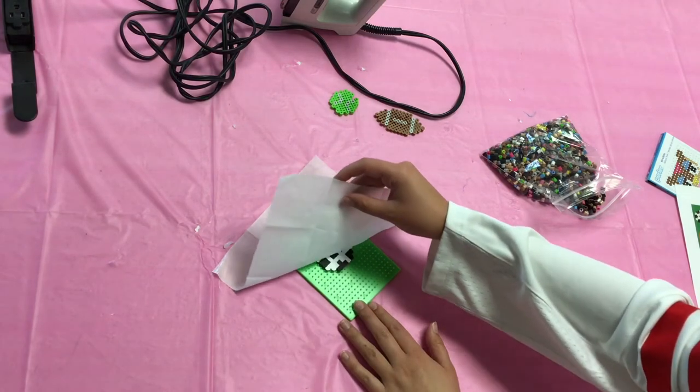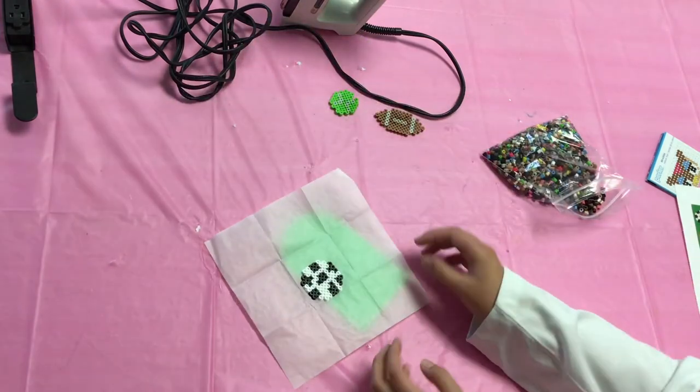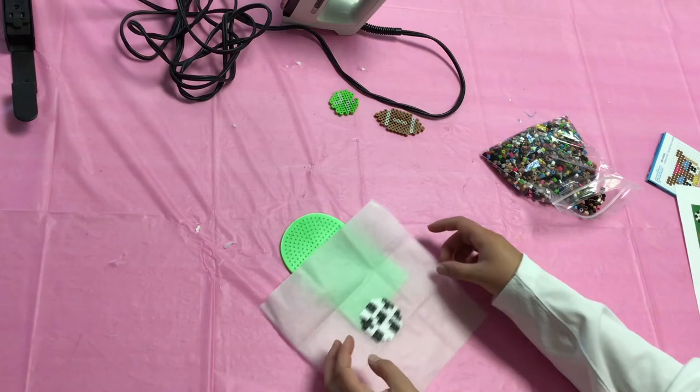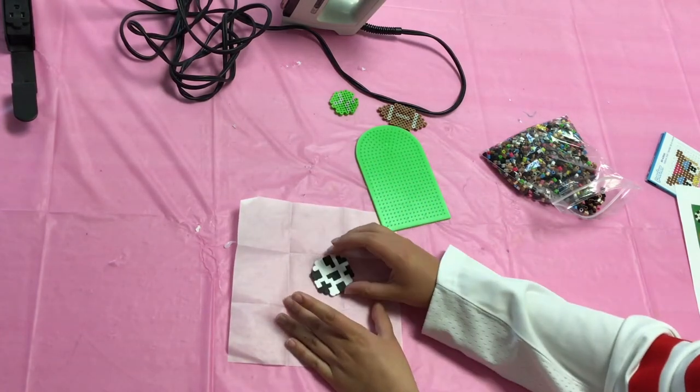Leave it to cool for a minute, and once it's cool, you can just peel it off the board. And there you go! Now if you wanted, you could add a magnet to the back, or tie some string to it, to make it into a decoration.